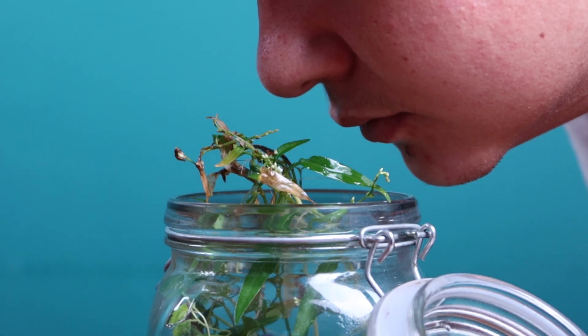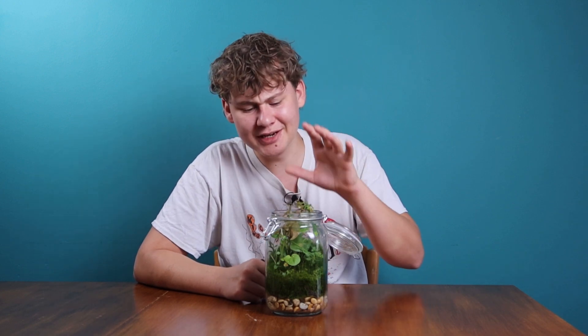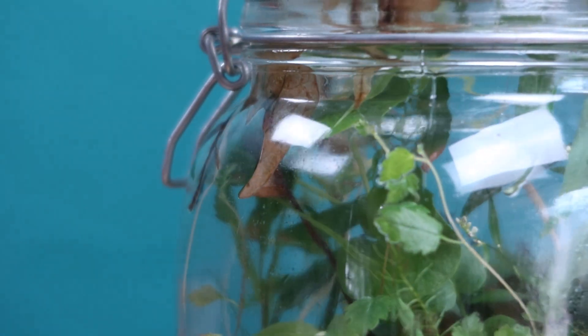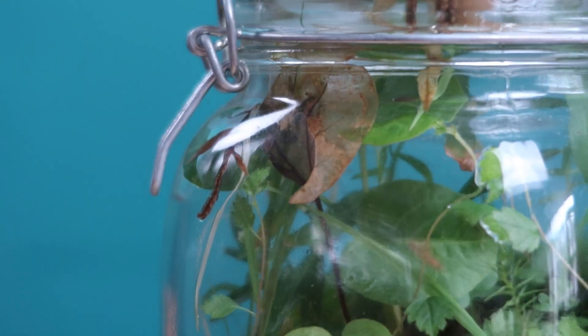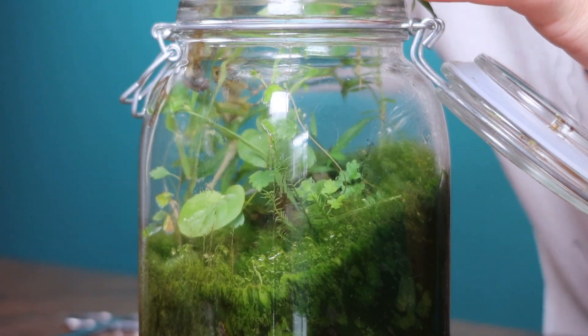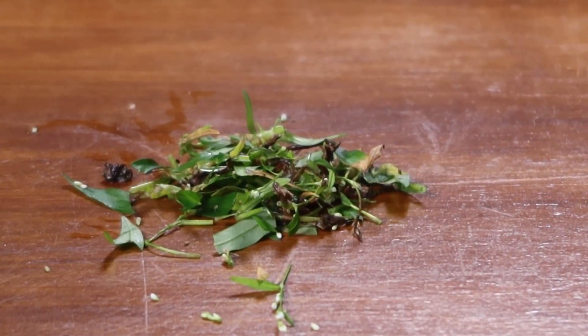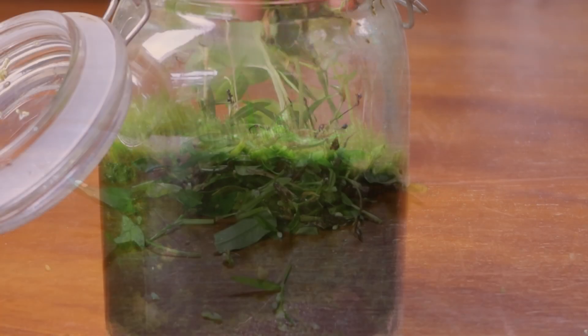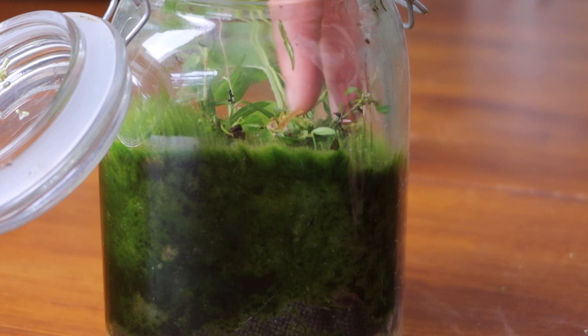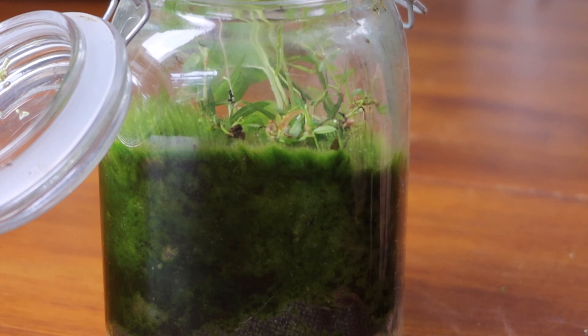And do a little sniff test. Oh yeah, this system is definitely thriving — it smells really, really good in there. Since there are a few brown leaves I decided to give the plants a little haircut. These trimmings were then cut into smaller pieces and placed back into the system to be broken down by our cleanup crew and eventually turn into new nutrients for the plants.